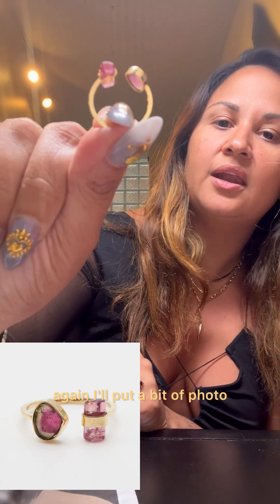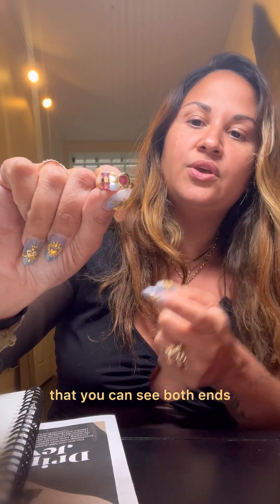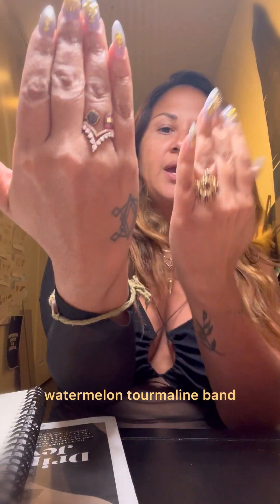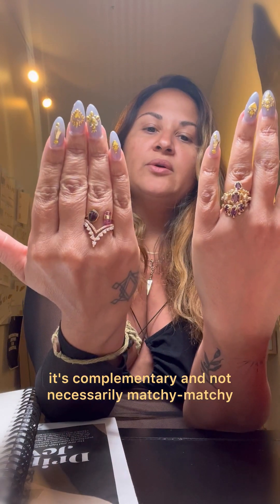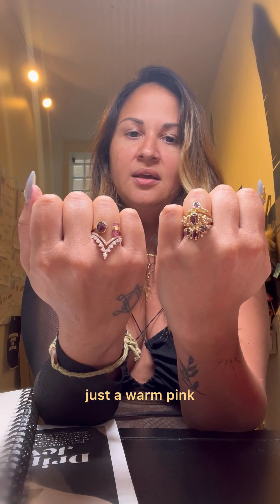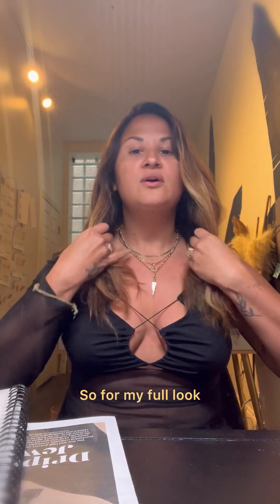This is actually tourmaline — watermelon tourmaline, which is a stone you can see both ends of. This is a slice and this is a cylinder, so it's an open watermelon tourmaline band. What I love about wearing both together is that it's complementary and not necessarily matchy-matchy. The color tones of the stones are similar — a wine garnet, a warm pink — and then you see that offset with the rose gold.